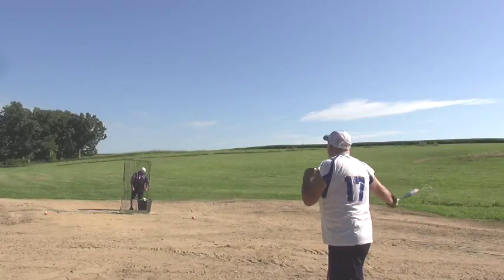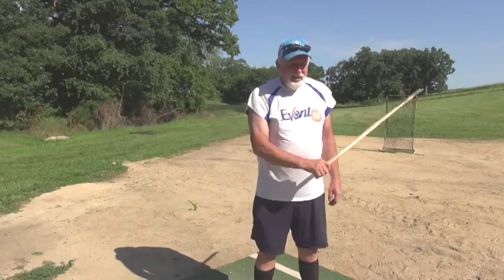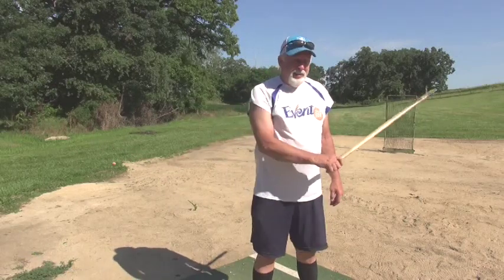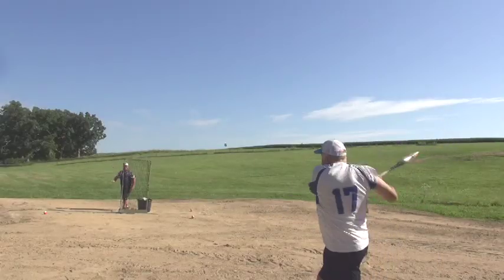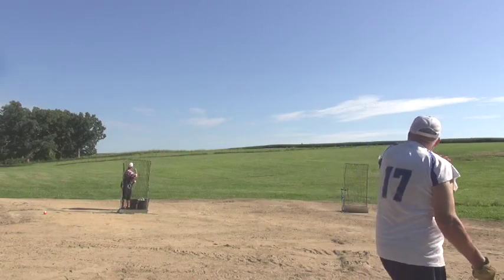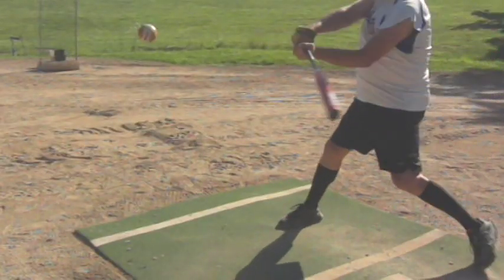Did you always feel like you had a nice snap? That's something you don't have to work on too much because of all that wood chopping? I think the wood chopping, and then probably like a lot of other kids back then, if you didn't have anybody to play ball with, you went out and took a lath out of the snow fence and started hitting rocks.